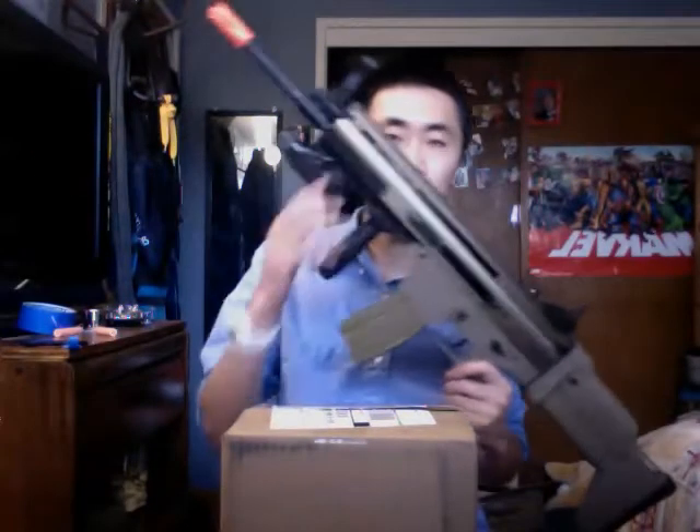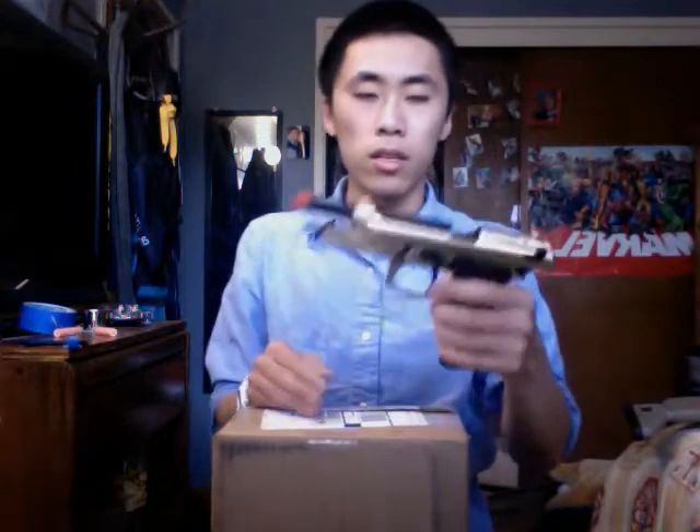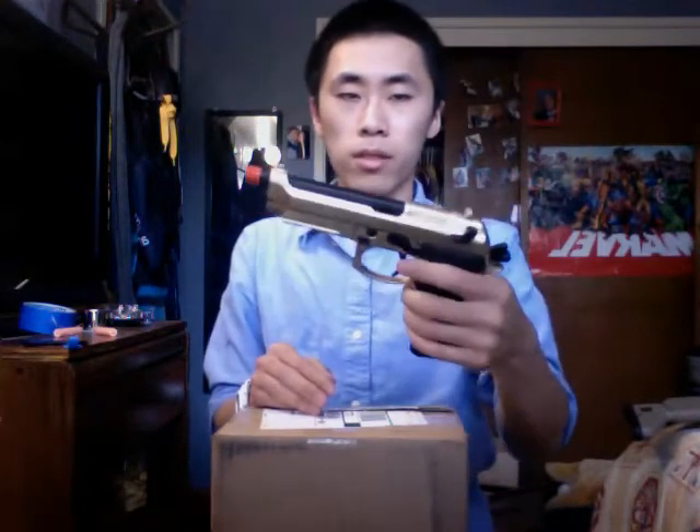I'm going to open this up. I'll probably upload what I got from the Evike box of awesomeness and do a review on the D-Boy Scar and the WEM9 gold gas blowback pistol.